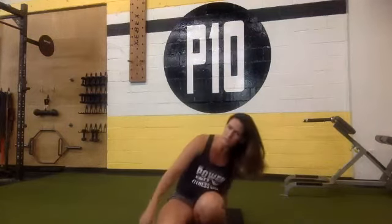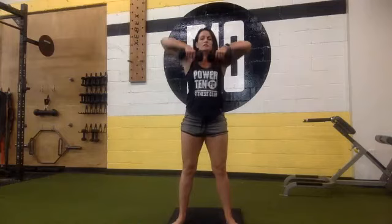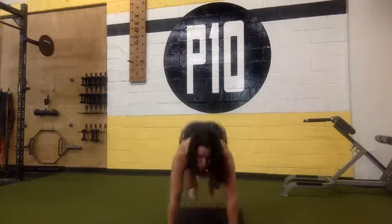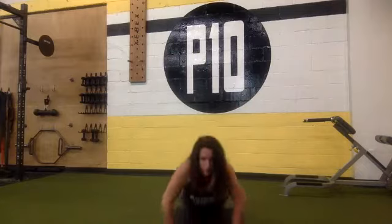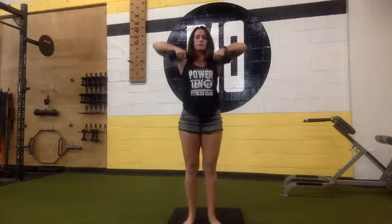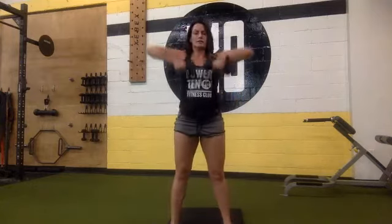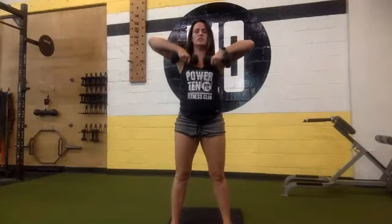You guys have 10 more seconds of rest, so get your weights ready. We're going to move a little faster this round. Burpee into an upright row — ready and begin. Burpee, upright row. An alternative could just be a squat into an upright row. Your upright row — don't bring the weights above your chin, stay below your chin, elbows up towards the ceiling.